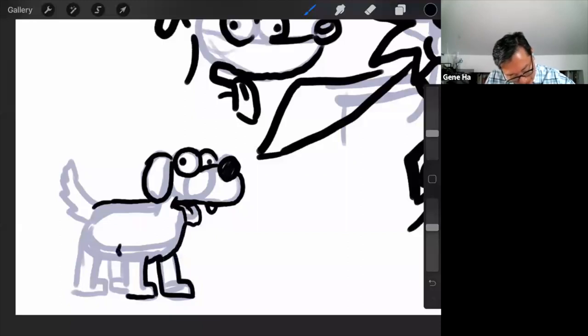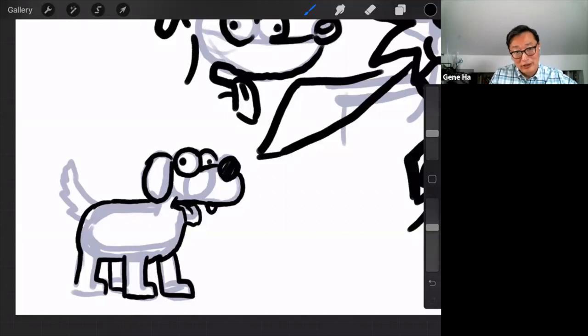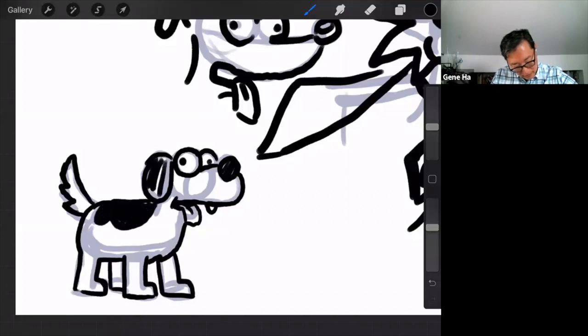I had a beagle basset once. I noticed I added a real anatomy detail that isn't Simpsons anatomy, so I have to get rid of that. I kept her inside a fenced backyard with chain link fencing, and she figured out how to climb up any corner of the chain link fence like a ladder because she was just too smart. I'm drawing a crescent moon shape with little sawtooth edges to represent the fuzzy tail. And that's my Simpsons beagle superhero.